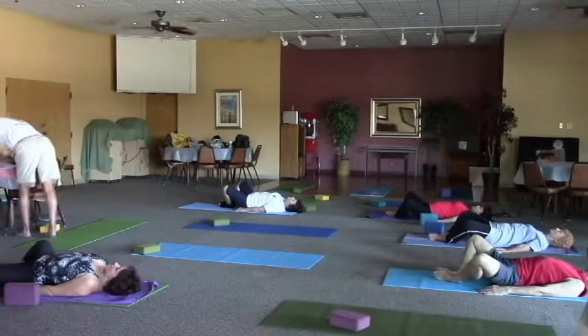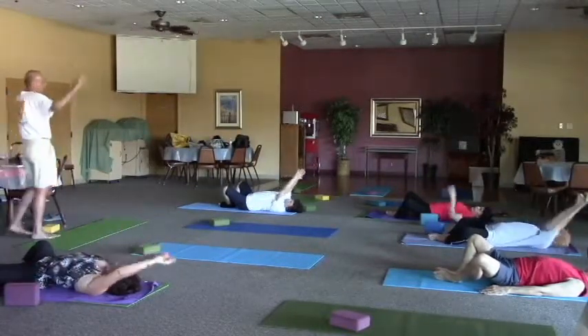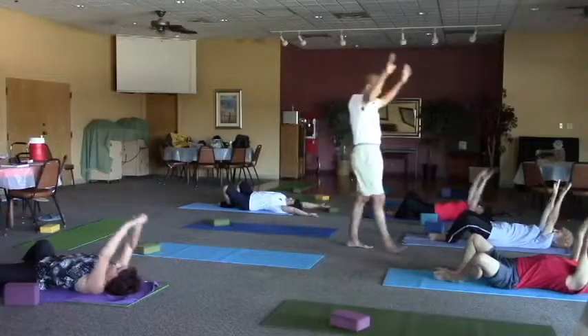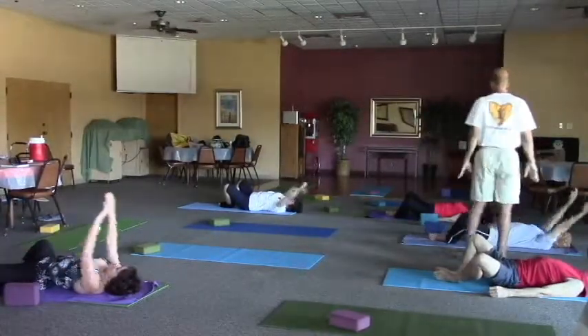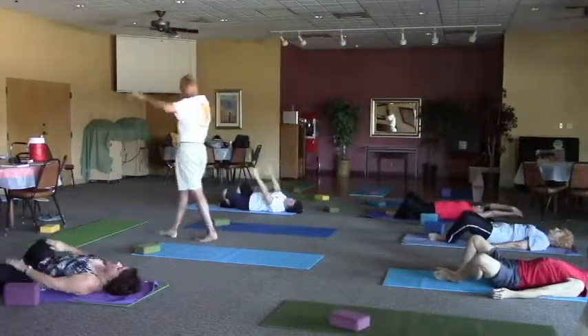Now that you know the drill, let's go ahead and bring the arms in. Inhale, arch the back away from the mat. Arms go overhead. Exhale, flatten the back back down to the mat. Arms go back to the side body. Continue matching the breath with the movement. Inhale, arch the back even further away from the mat. Exhale, release back down.